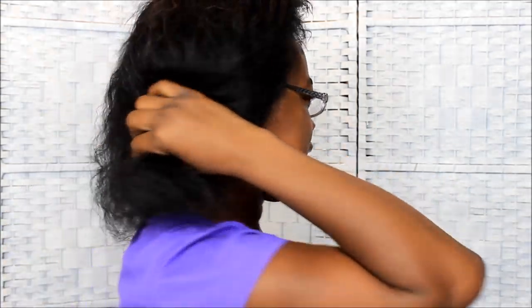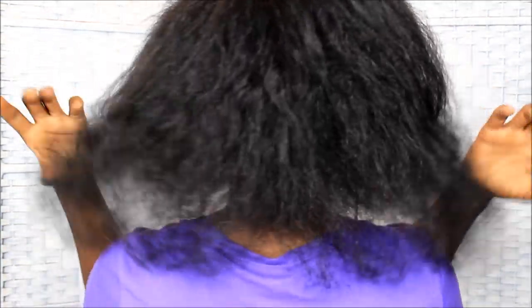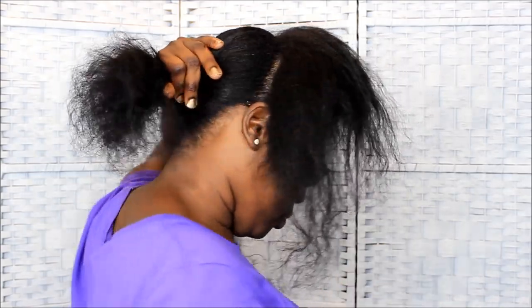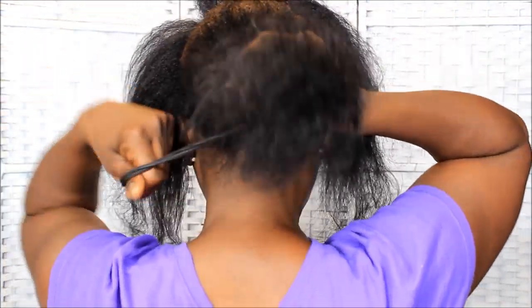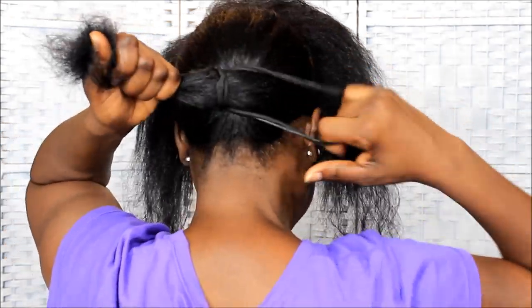What's up y'all, this is your girl Gold Mouth coming at you guys to show you my protective style. I'm going to be having my hair like this for the next two to three weeks, most likely two weeks. This is the back of my hair and how it looks right now — it's been washed about a week ago and I've been keeping it moisturized and sealed. The first thing I'm going to do is separate my hair into sections and put the back completely away because I'm going to braid that up last.